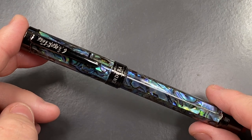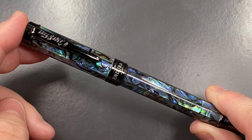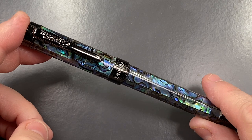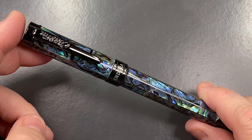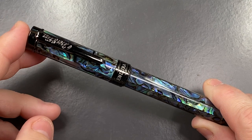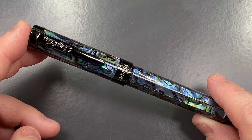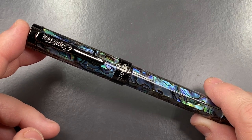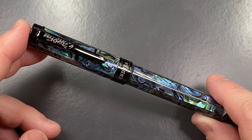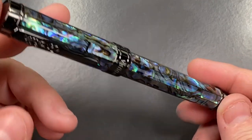I have a bit of a love-hate relationship with Conklins. I do have a couple of the original Conklin Nighthawks — the Goulet Nighthawks, actually, which were Goulet exclusives with Yoyo nib number six nibs — and they wrote very well. But a number of standard Conklins I've tried since then have not been great writers. The Dura Flex, the Omni Flex — lots of flow issues with their nibs.